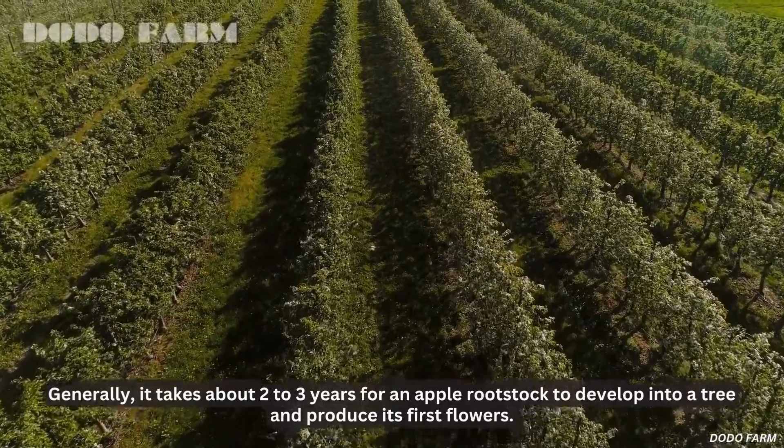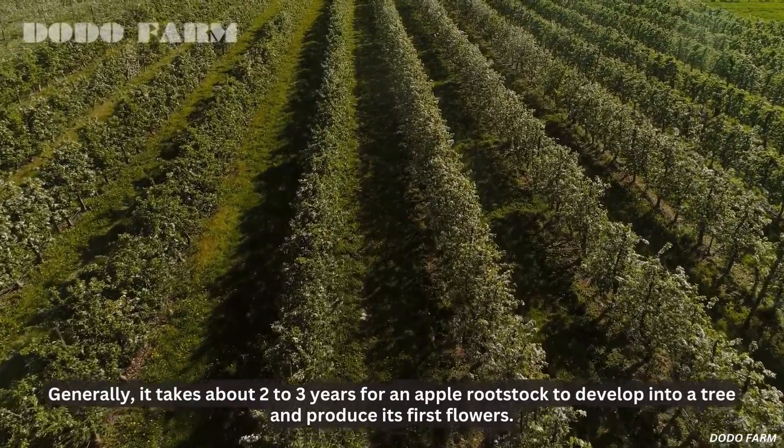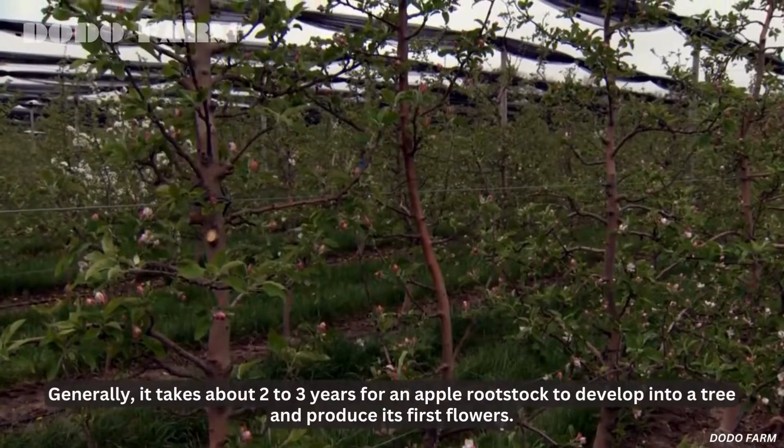Generally, it takes about two to three years for an apple rootstock to develop into a tree and produce its first flowers.